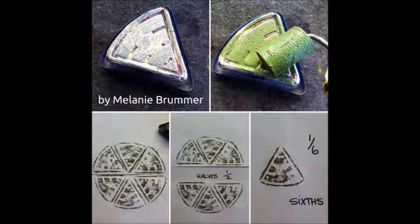I found this convenient packaging around some cheese and used it to teach kids about fractions.